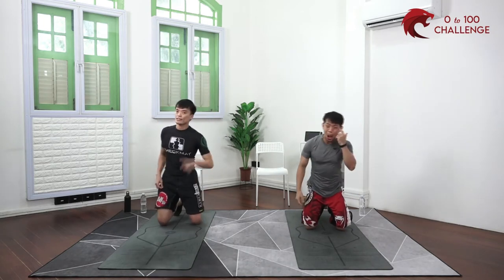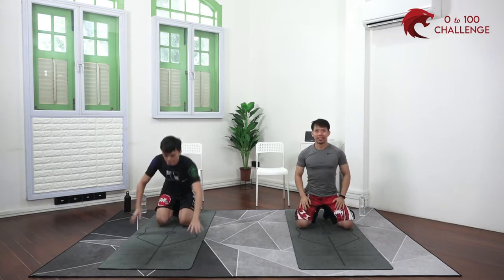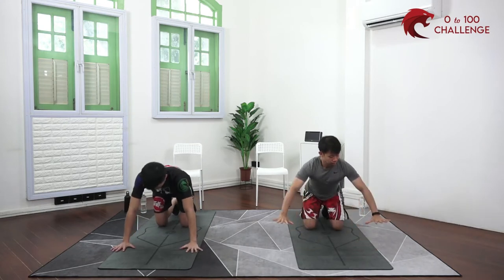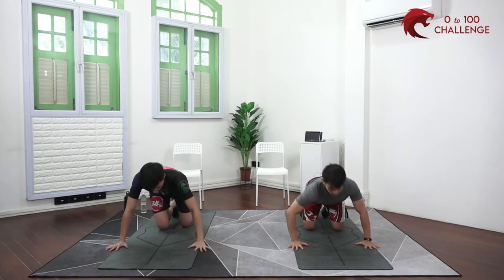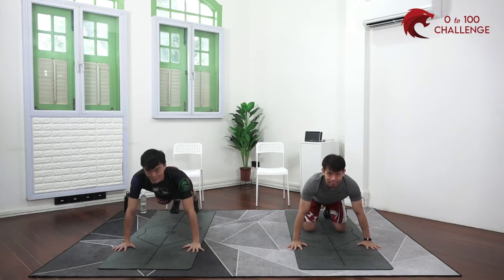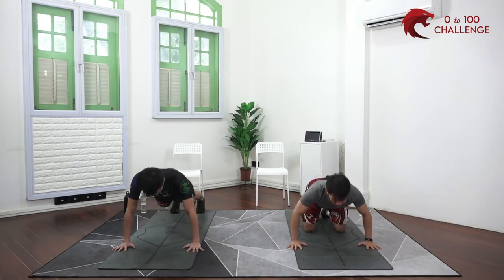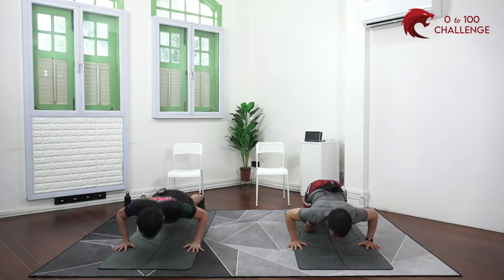Lok and I have a very scientific way of deciding who does the full version and who does the easier version — scissors paper stone! I lost, so I'm going to do the full version and Lok is going to do the regressed version. Set your hands up — you can adjust the width based on your comfort level. Hands further apart makes it a little easier. You can do it with knees down. Ready — let's go! Remember you have four sets, so don't go crazy. Take it nice and easy.